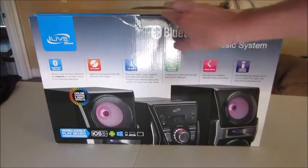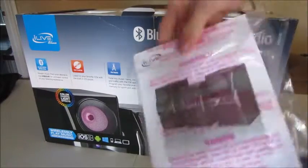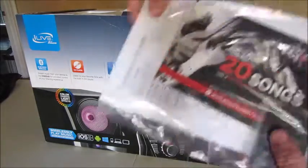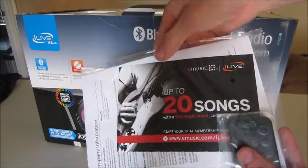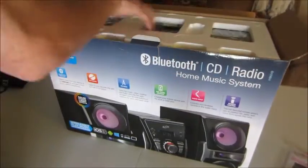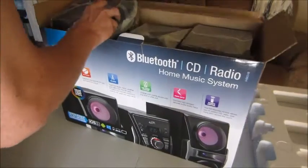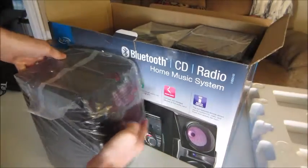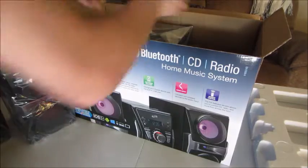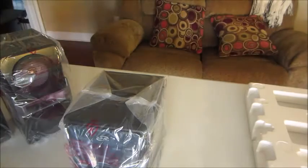So without further ado, let's go ahead and open this up and take a look at it. Up on top we have the company information. The remote's down there. Looks like 20 free songs with e-music, and probably the user guide. Alright, up top we have some cardboard — let's go ahead and remove that. We got one speaker here, another speaker here, and then the main system. Nothing else in the box.